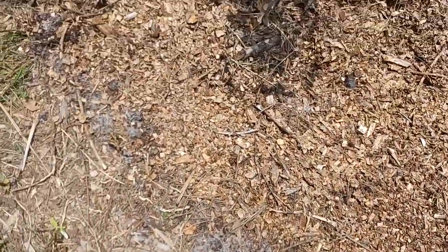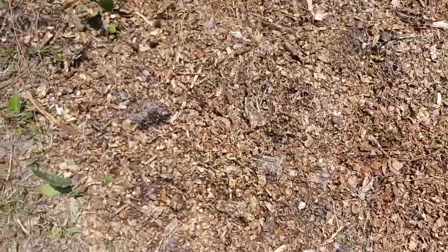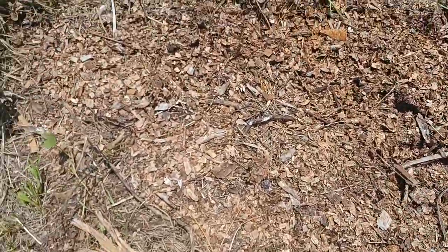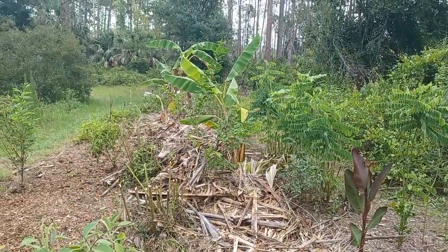It started raining before I could finish filming. I put a thin layer of mulch down in the rain to help the longevity spinach and the African potato mint not dry out so much. The timing of the rain was perfect — very, very happy about that. Thank you mother nature. Look at that well-defined row with all that biomass to feed the soil. The soil feeds the fruit trees, the fruit trees will feed me.